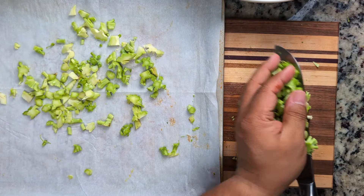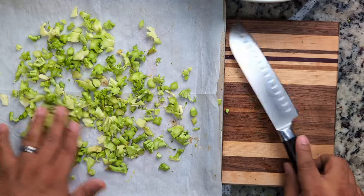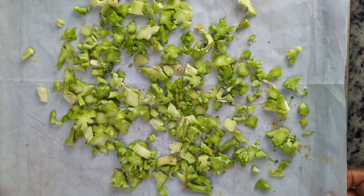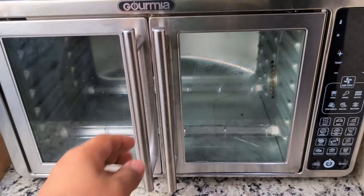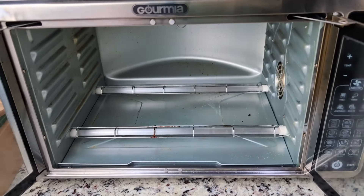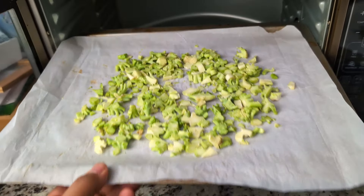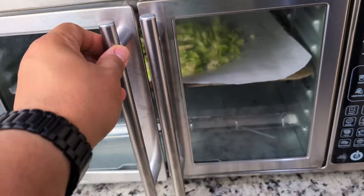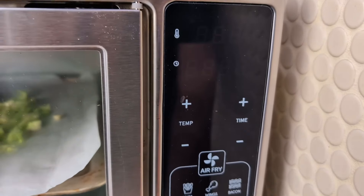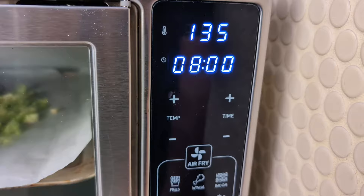We'll add the stems to a parchment-lined air fryer tray, spread them out — no oil or seasoning needed — and place them into the air fryer on the dehydrate setting. Outside of air frying, dehydrate is our favorite feature on the air fryer. We use it to dehydrate fruits, vegetables, tofu, and mushrooms — it's a great way to preserve things. Dehydrating is all about a low temperature over a long period of time, so 135 degrees Fahrenheit or less.